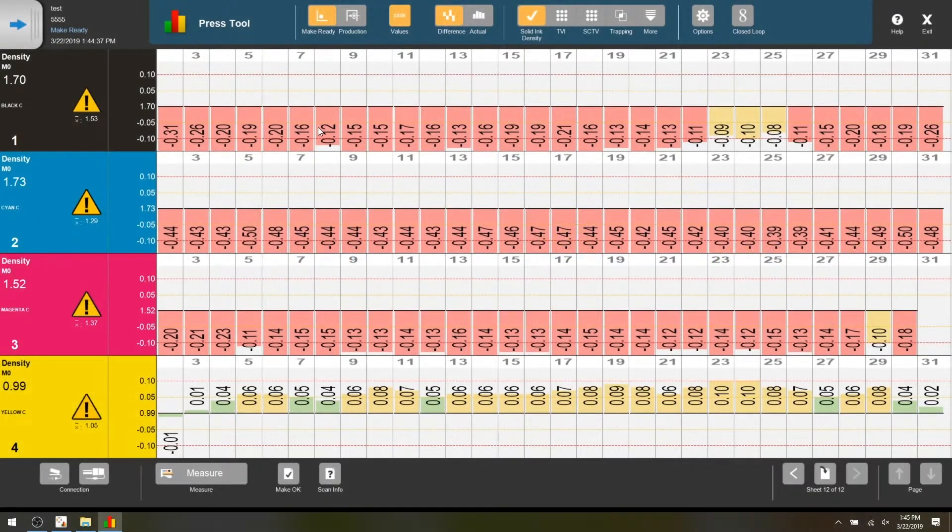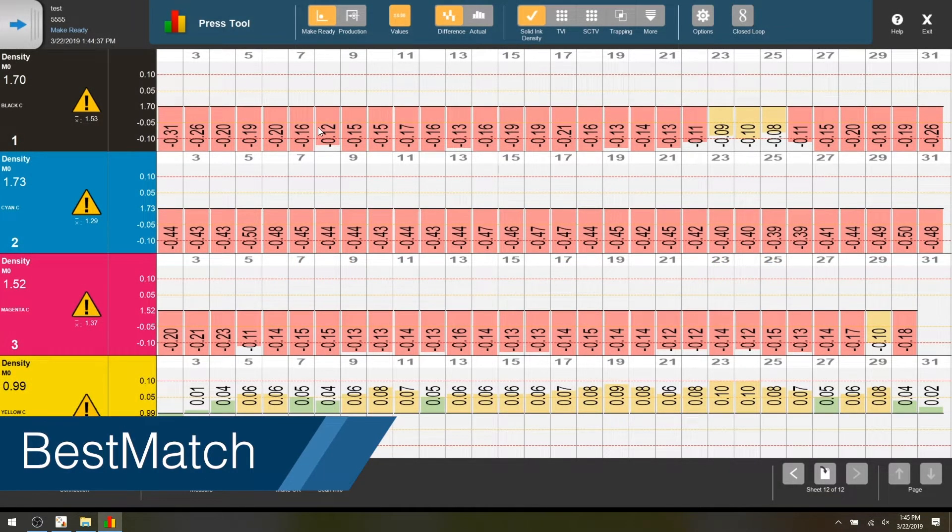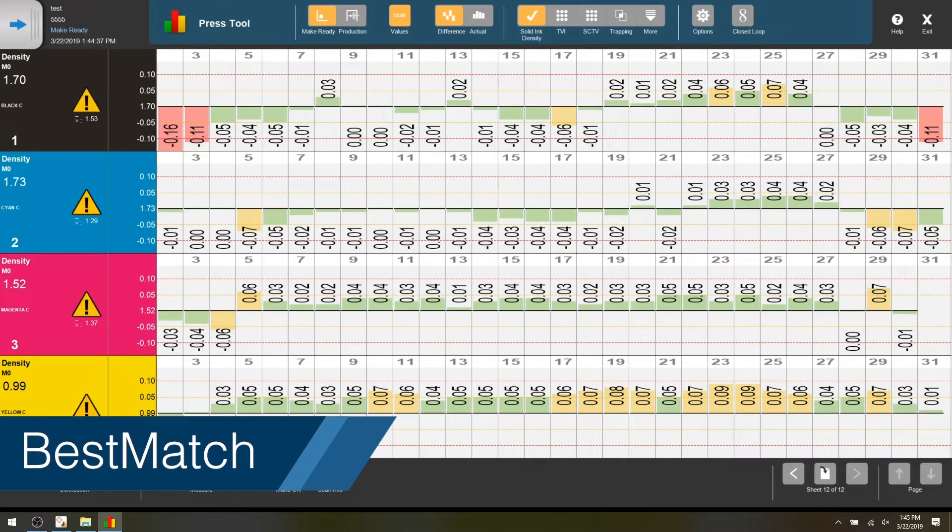The addition of the Best Match feature will provide you with ink thickness adjustment recommendations for coated and uncoated substrates, keeping your inks on target before you see visible color shifts.